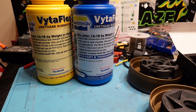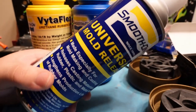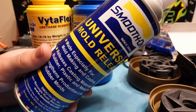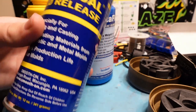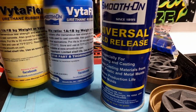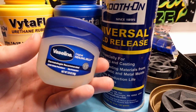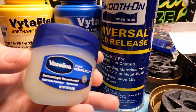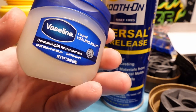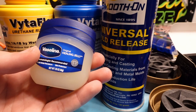First up is Smooth-On's universal mold release, specifically made for this exact purpose. However, because this stuff is kind of expensive — it's like $22 just for the mold release, which is half as much as I paid for the resin and hardener — I also got a cheap $3 thing of Vaseline. Normal petroleum jelly should be perfectly adequate to also act as a mold release for way less money.